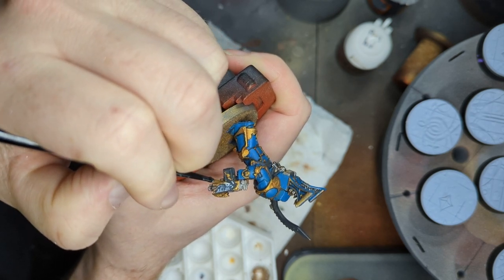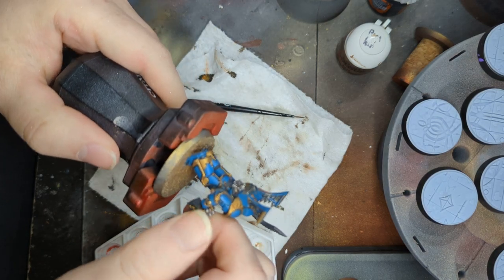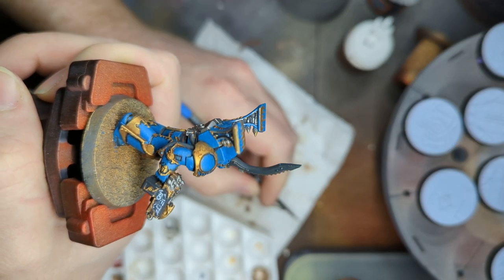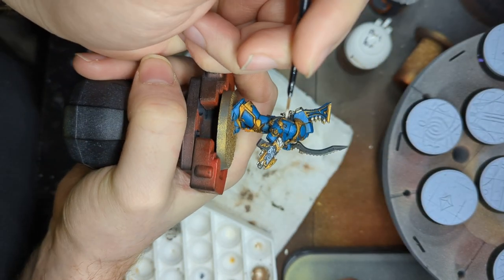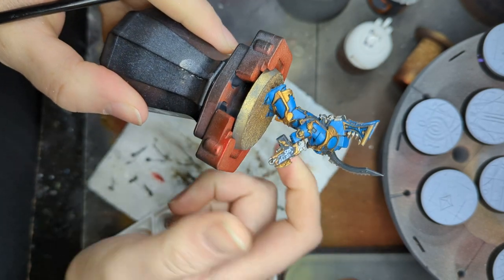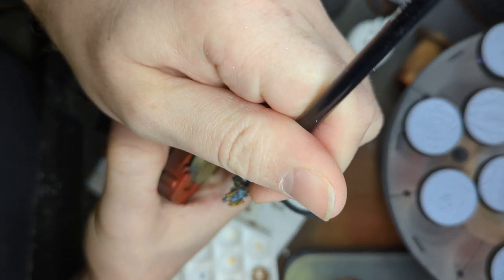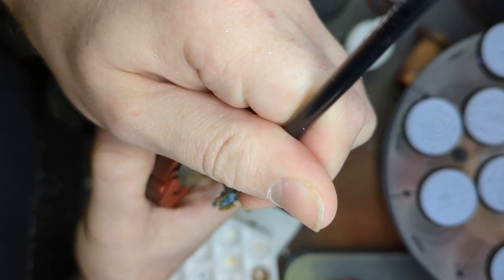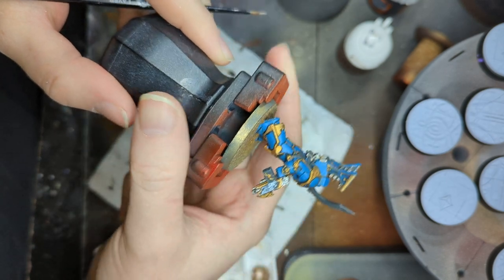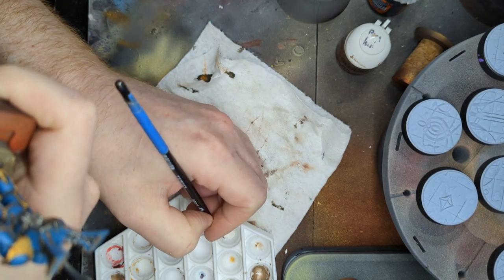We're just going to get this little line here. If you're not happy with some of this in the edges, you can go back in and hit it again. Like, these are glowing runes — they're going to be spilling light, and they can all spill light more or less.